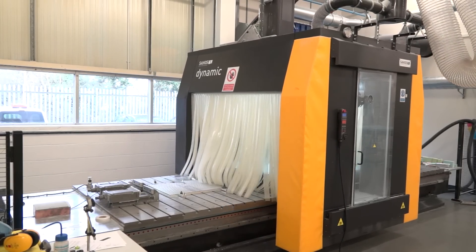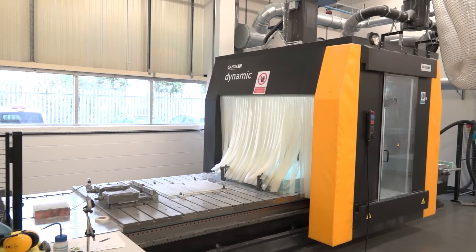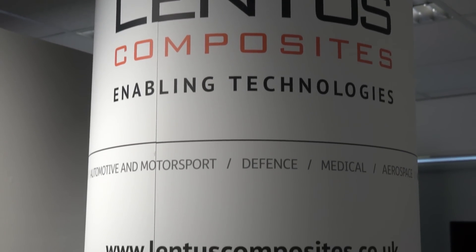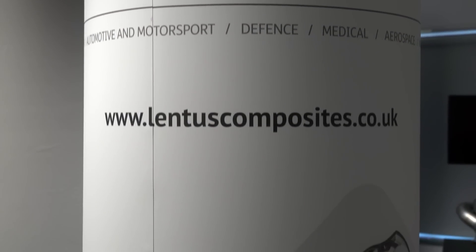John, three years this company has been founded for, correct? Yes, that's right. We started the company from scratch three years ago. And there's been some development here — it's a huge business now. Yeah, so this year we're looking forward to our third full year of business, turning over about eight and a half million pounds. Some achievement in three years.